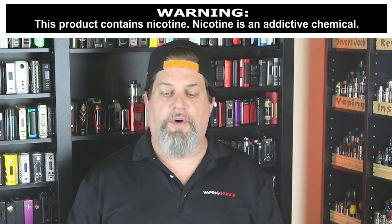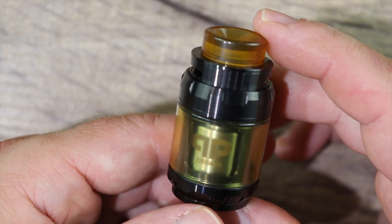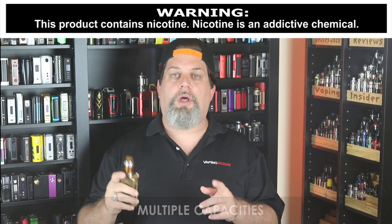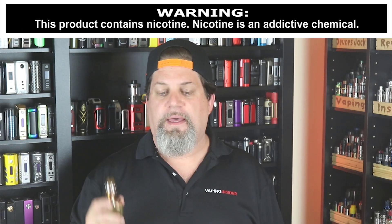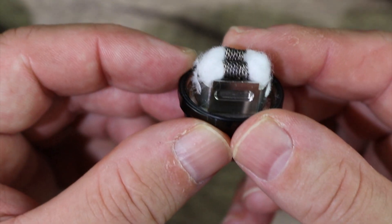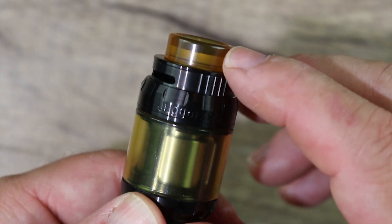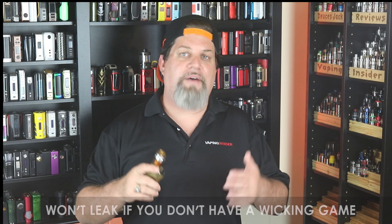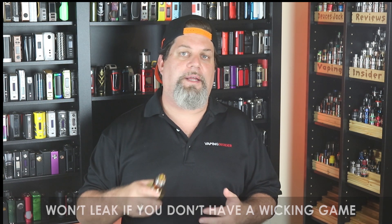Let's get into the pros. The machining on this is probably as good as it gets — I'll give them their props for that. Multiple capacities: you have a choice of running it in 4ML or 6ML mode — I like that. Easy to build and wick — pro. Smooth airflow — pro. Nice drip tip — pro. And let's give them a pro because, listen, if you don't have a wicking game, this thing won't leak on you. Most of the time when a tank leaks, it's because you need to up your wicking game — but you don't need to have a wicking game to wick this tank.